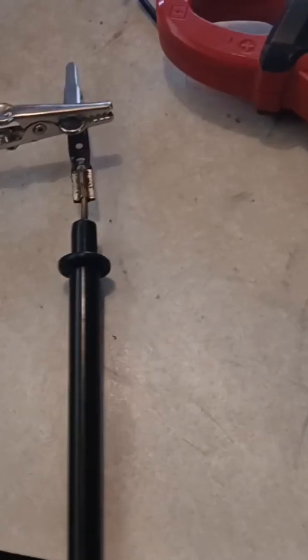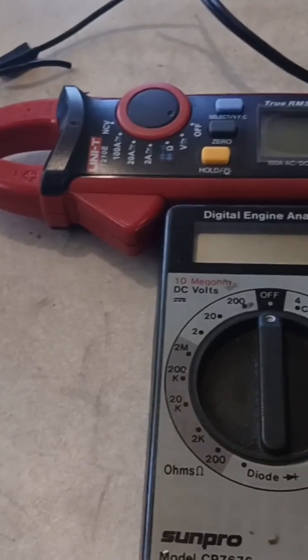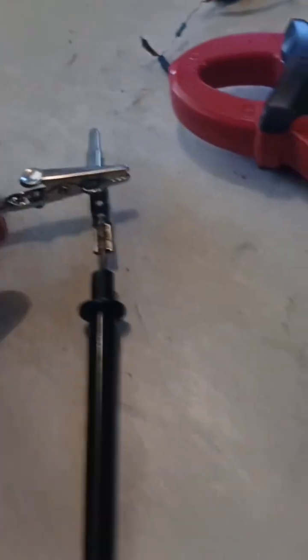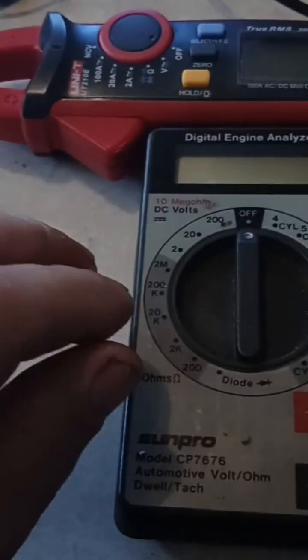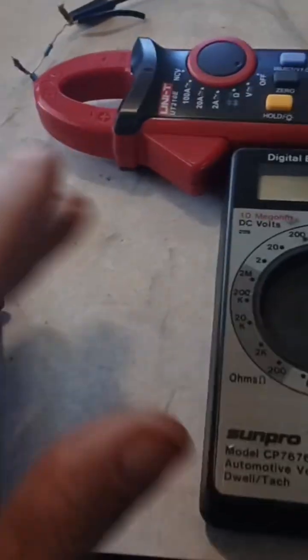I actually learned a couple new things today doing this test, so I'm glad I did it. What I've got set up here is my multimeter and my other meter set up on each end of this light circuit. I'm not connected to the ground side of this circuit yet — I just got both meters hooked up together and hooked up on the positive end.